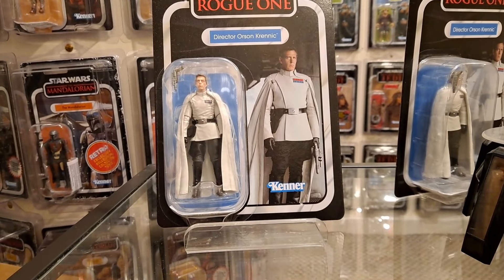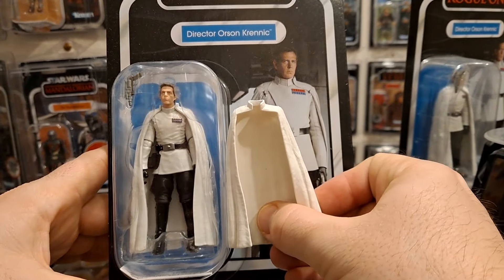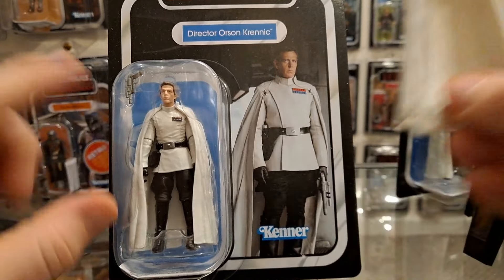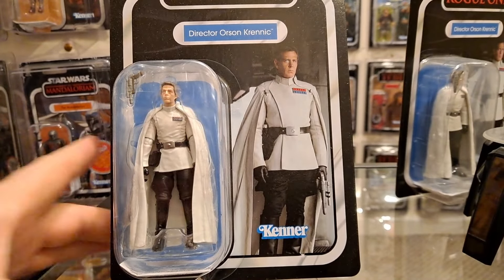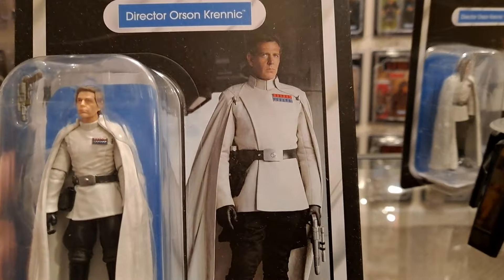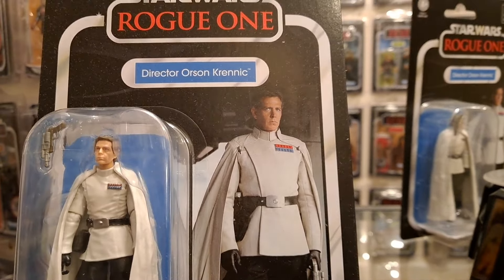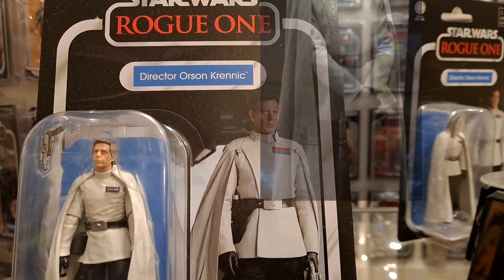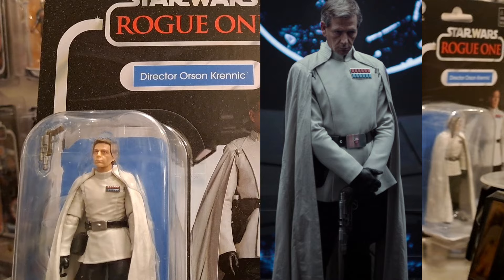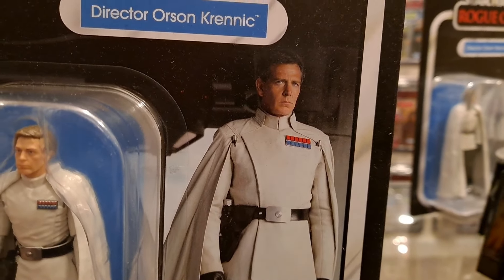I wish they'd done that — I think they should have, but they didn't. The moulds are different as well for the cape; this looks a little shorter, that is longer. I'm a big fan of that card back image because myself and others have been dreaming or speculating about what they would do for a card back for Orson Krennic. There were always a couple of different options — you've got the iconic image when he stood by the targeting computer of the Death Star. This is an image that I'd never seen before and it's a good one.